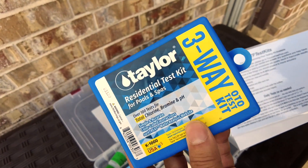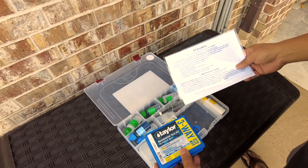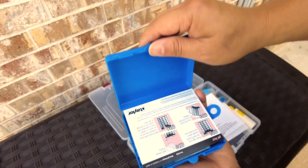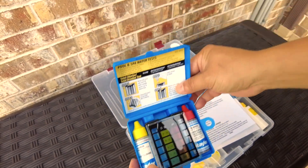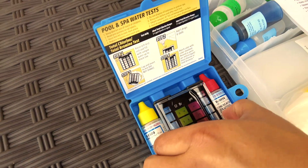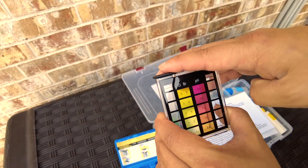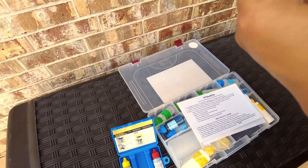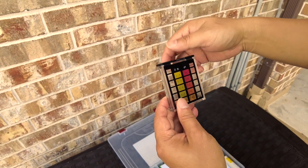I will eventually have other videos that cover all the other different tests that this kit can do, but for now, we're just going to do this chlorine and pH test. This blue box contains everything that we need for the chlorine and pH test. There's just two chemicals, and it looks intimidating, but it's actually not that hard. We're going to fill this container, drop in the chemicals, put it in front of a sheet of paper, do the measurement, and that's about it. Let's get going.